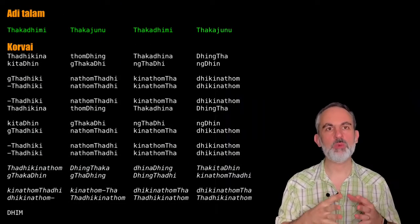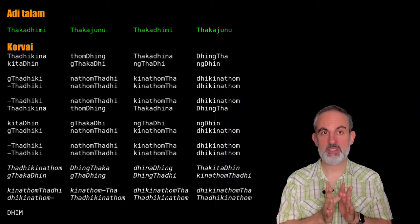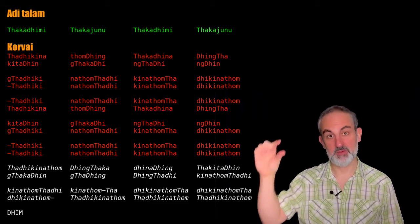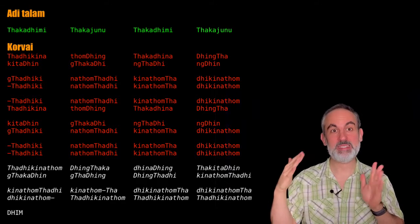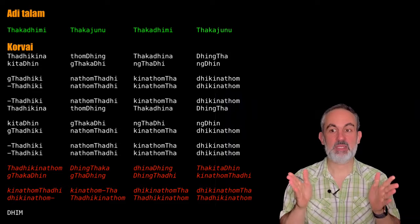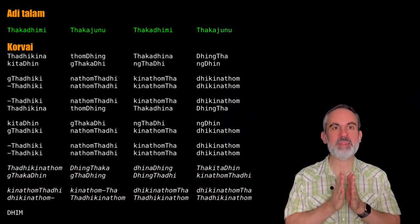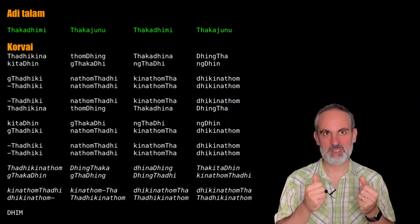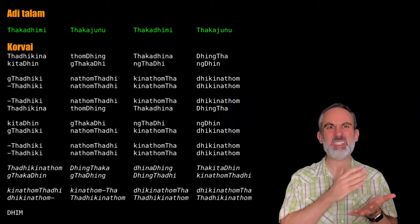Here it is. This is how we would perform this corvai within a concert context — first we would perform it in chaturashanadai madhyamakalam twice. You can see those are the five first avartanams here, the five first groups in chaturashanadai. You can see that we have some beats in italics, because as always in my transcription system, whenever there is a change in nadai we need to indicate it in some way. The only change within the scope of this composition is going from chaturashanadai to kandanadai. The challenge of this corvai is that you need to have internalized by exactly how much your subdivision speed needs to increase.